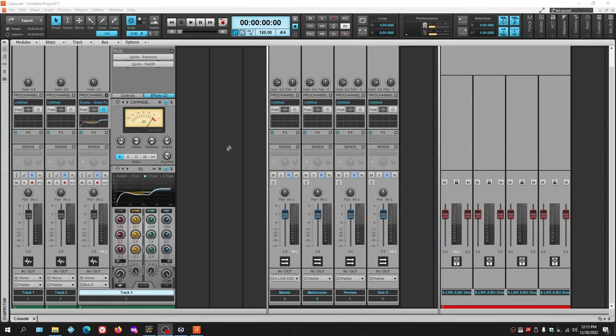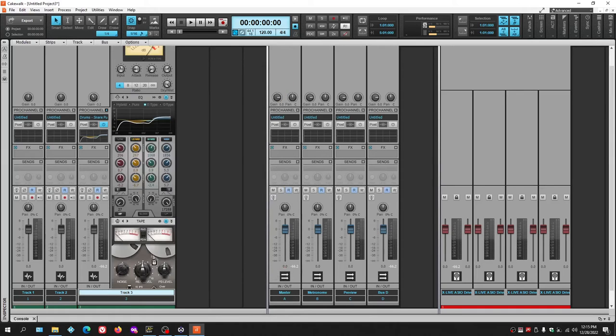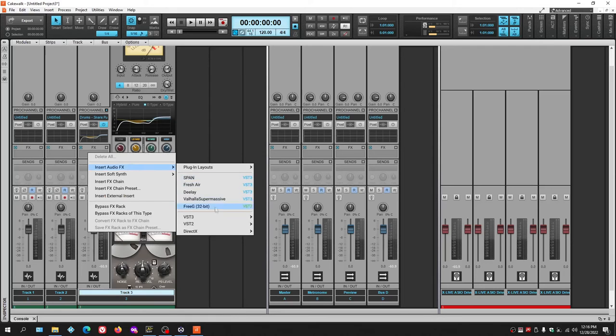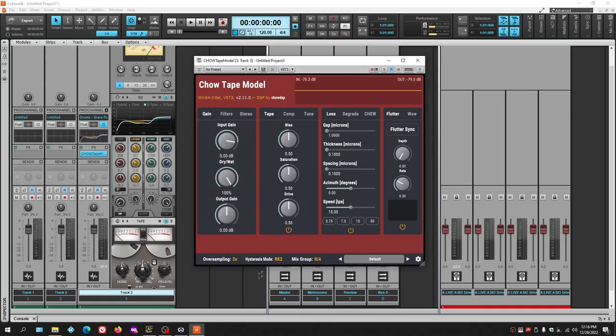Another good plugin category is tape emulation. Cakewalk does come with its own tape emulator, which emulates a reel-to-reel machine — including the natural compression tape has and adjustable noise. It has recording level and playback level controls. However, a better free option is Chow Tape Model, which has far more features. There are plenty of YouTube videos explaining it in detail — it's worth getting if you want that natural tape compression.